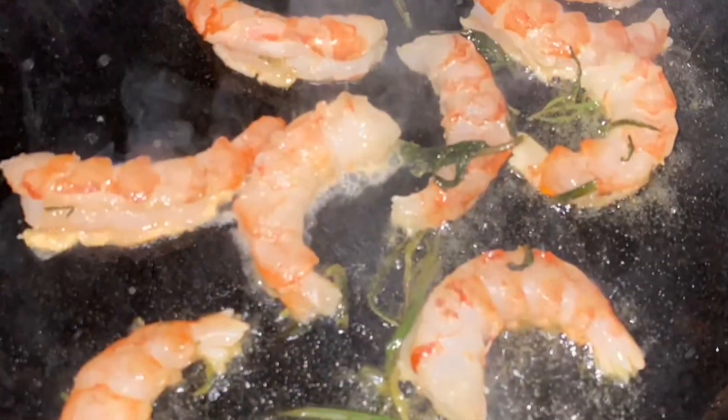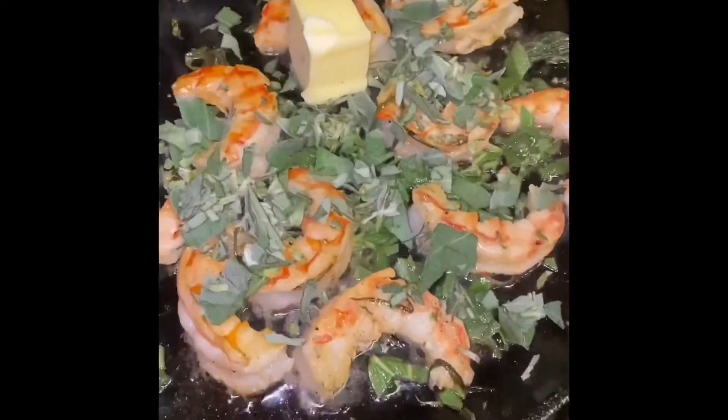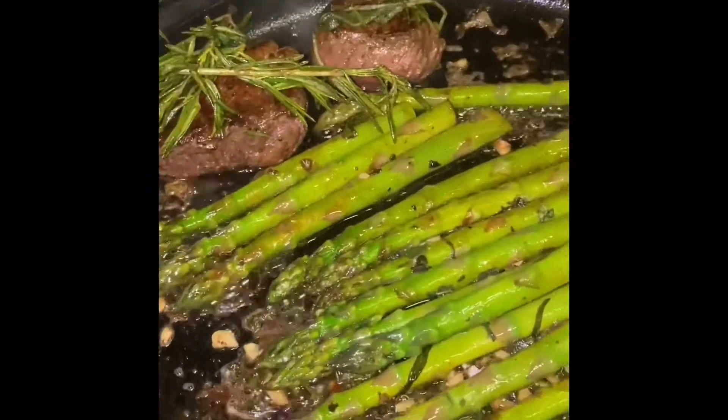Now it's on the rack — let that rest. Let's get into the shrimp. Shrimp is very easy. Just add some herbs, salt, pepper, and some olive oil. The herbs we're using are sage and tarragon, some butter and garlic. Let that cook down — it cooks in less than a minute, especially if your skillet is nice and hot. Then we come in with the asparagus and throw it on the same juices and seasoning left from the shrimp and steak, infusing all that flavor into the asparagus.